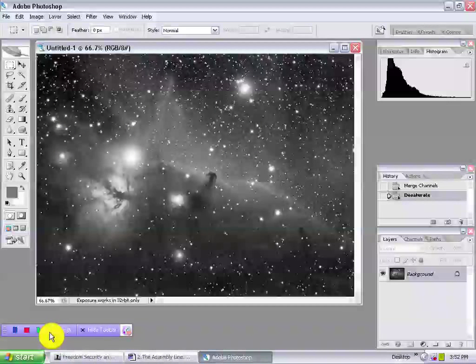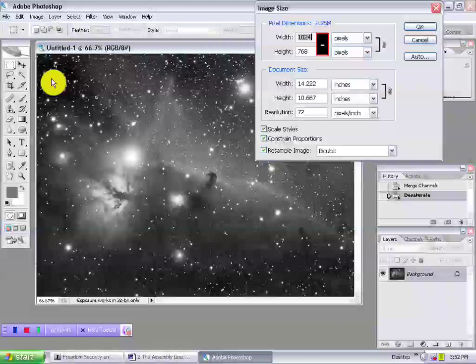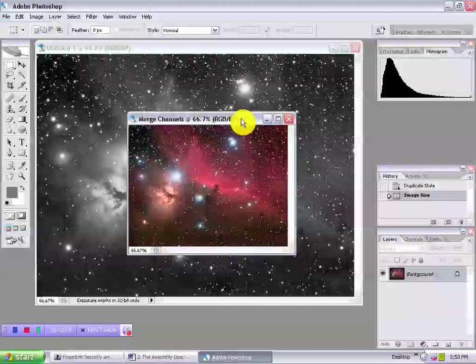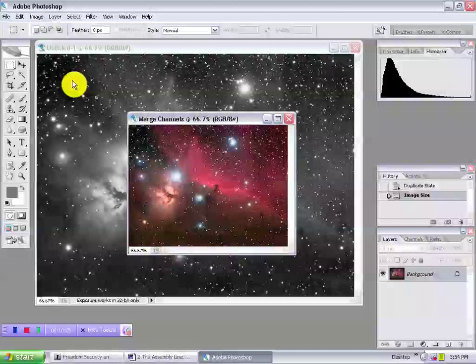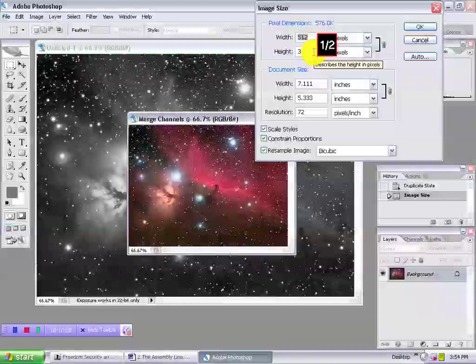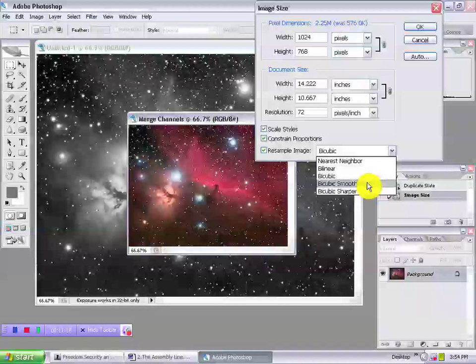Now open the luminance. Go to Image, Image Size, and note its dimensions. If you hadn't upsized the R, G, and B in pre-processing, the RGB master should be half the size of the luminance. As we're going to combine the L and RGB, we'll need to upsize the RGB to match the luminance. Using Image, Image Size, enter the dimensions of the full resolution luminance. If constrained proportions is checked, the height will fill in automatically as you enter the width. For best results, use Bicubic Smoother when upsizing and Bicubic Sharper whenever downsizing.